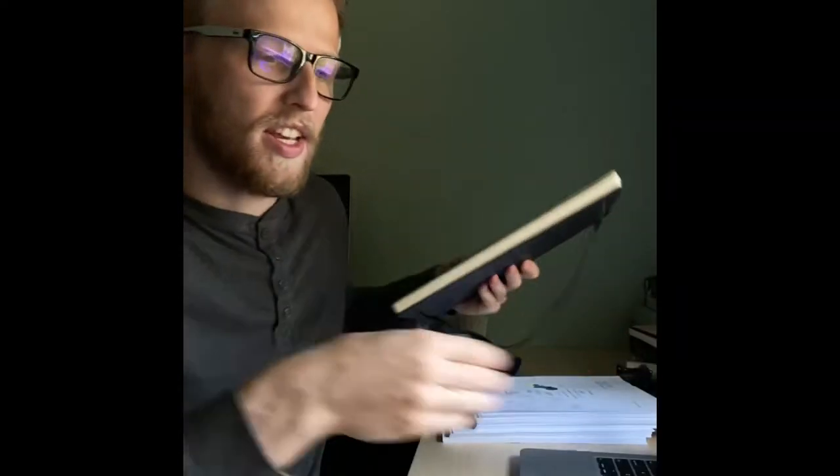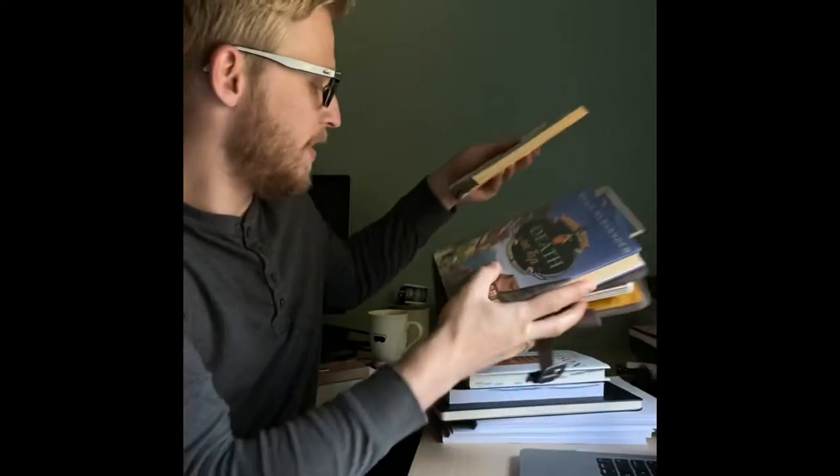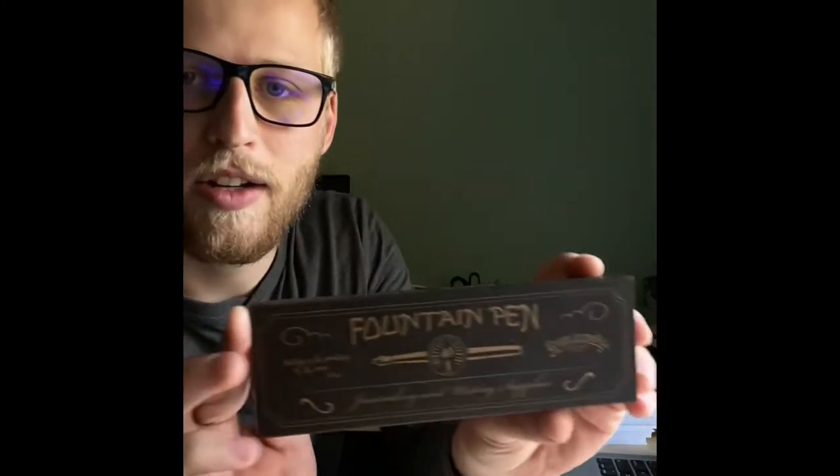You're probably wondering what kind of person has time to review a pen, but here I am and I'm going to be reviewing the Galen Leather Sold Fountain Pen from Norwell. Hope you enjoy it.